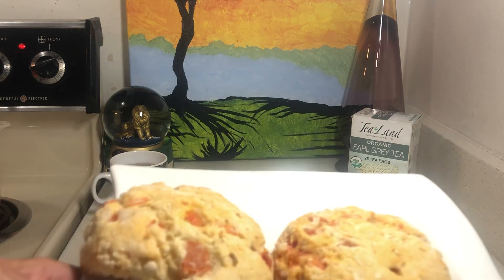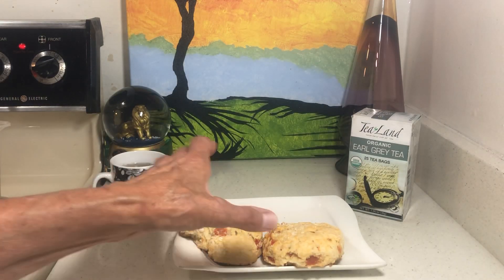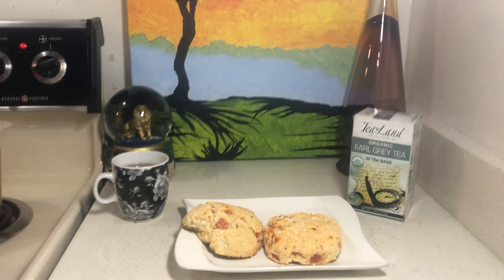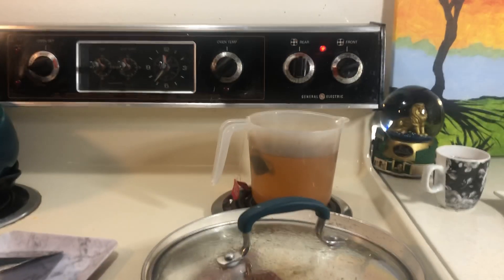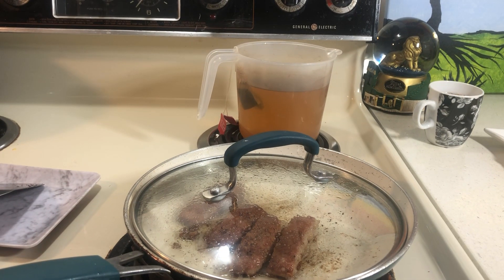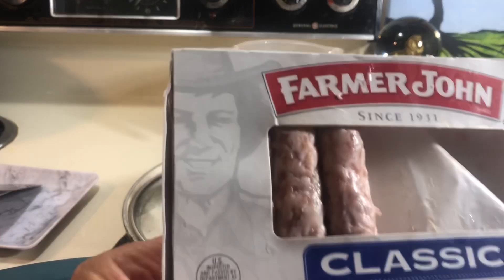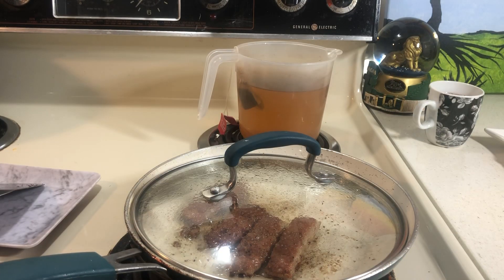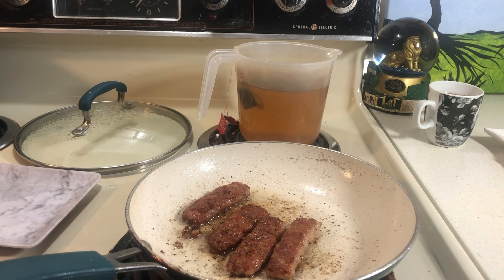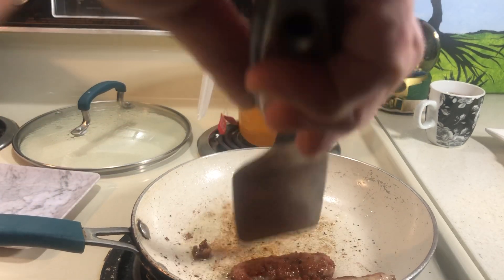Take a look at these biscuits with tomatoes and Parmesan cheese. Then I had some regular pork sausage — 50 cents worth of sausage. So now what I want to make is some gravy.